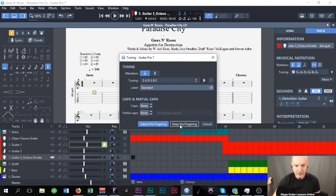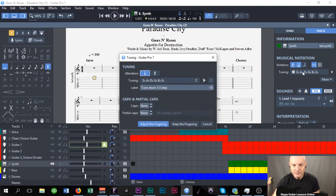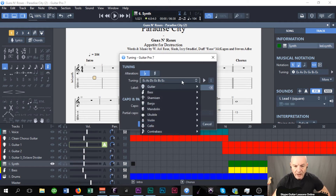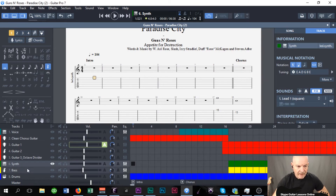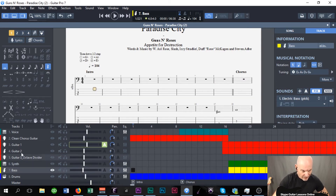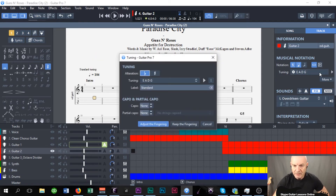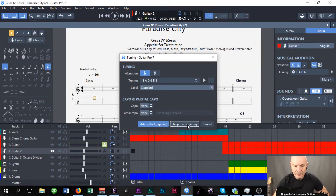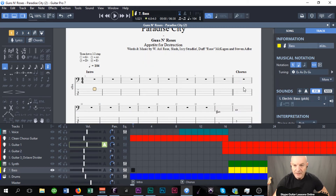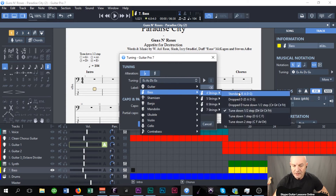Keep the fingering. This is the bass, so bass guitar, four-string standard. Keep the fingering. Guitar, four octave — again this is a guitar, so click on here, guitar, six-string, standard tuning. The synth — we're going to select that. We're still going to take guitar on this one, six-string. I've got to change one there — I thought it was a bass but I go back to guitar. Electric guitar, six-string, standard tuning. Now we're up to the bass, so bass guitar, four-string, standard tuning.